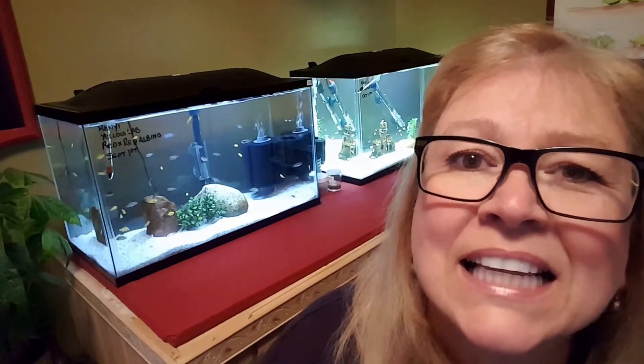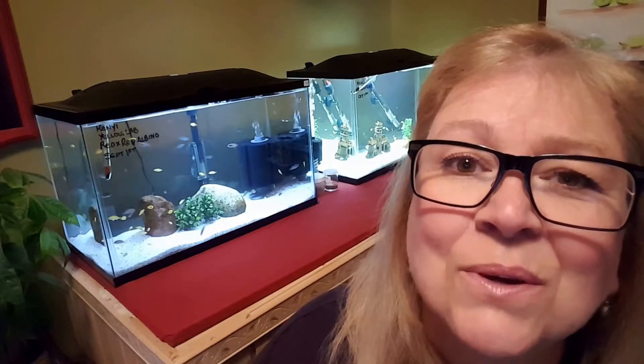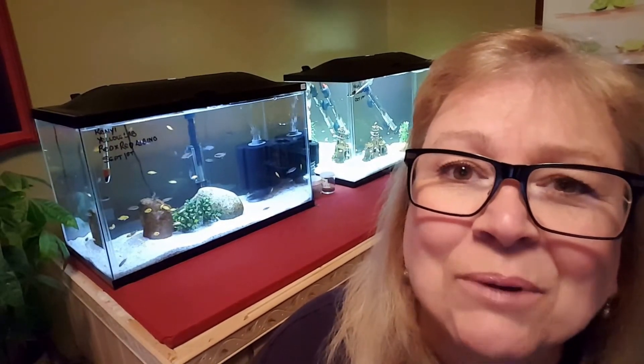Hi everyone, this is Deb Gemma, Canadian Girl. Today is Tuesday and on Tuesdays I do a little fish room update. So sit tight and I'll get right at it.